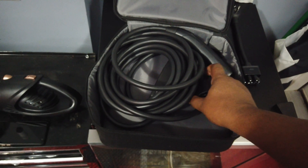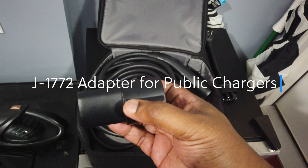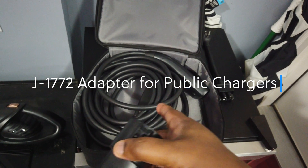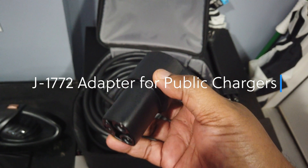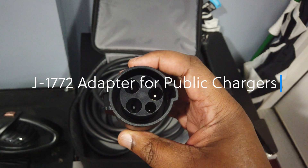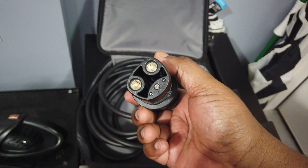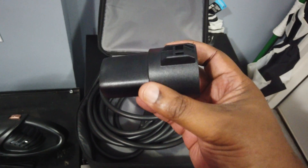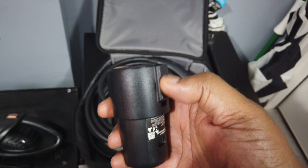The next confusing thing for people is they see this adapter and wonder what it is. This is the J1772 adapter, and this has nothing to do with this kit — zero. This is for public charging. If you're using a non-Tesla charger like ChargePoint or Volta, you plug the public charger nozzle into this adapter, and this is what goes into your Tesla. I keep it in the car in the center console so it's convenient. It has nothing to do with the mobile charger kit.